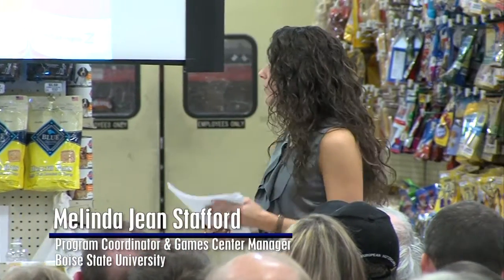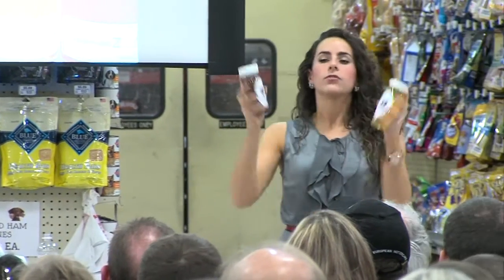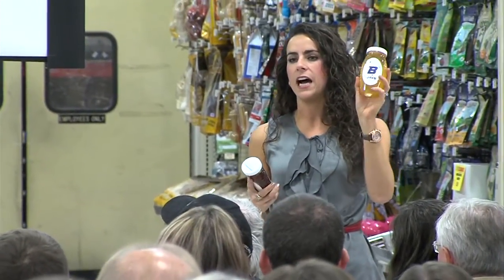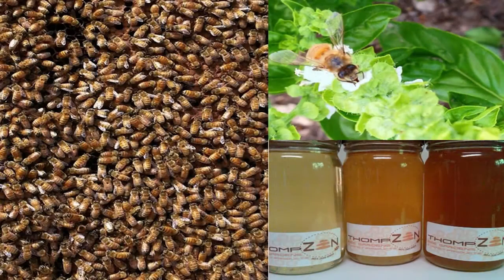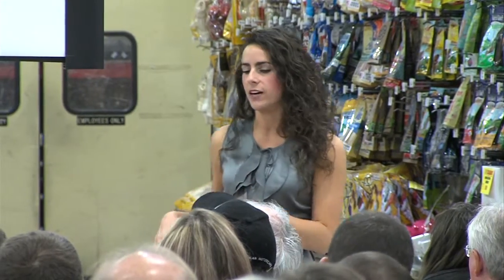Different types of honey have different colors. I brought a couple of jars from Boise State to show that. This was a harvest from very early in the season, so whatever pollen and nectar my bees were bringing in was lighter in color. Later in the season, whatever they were bringing in made it darker. Some of you may have tried buckwheat honey — it tastes like molasses and is very dark brown, sometimes almost black. Clover honey or lavender honey is going to be very light in color.